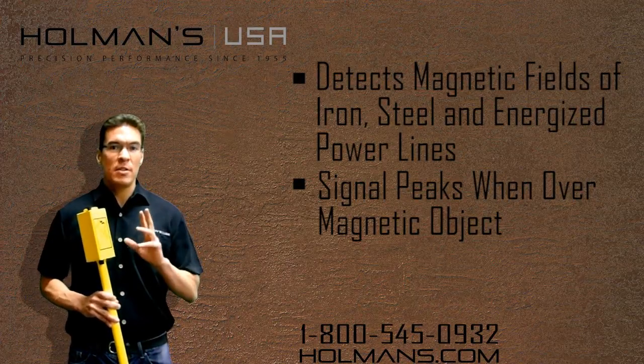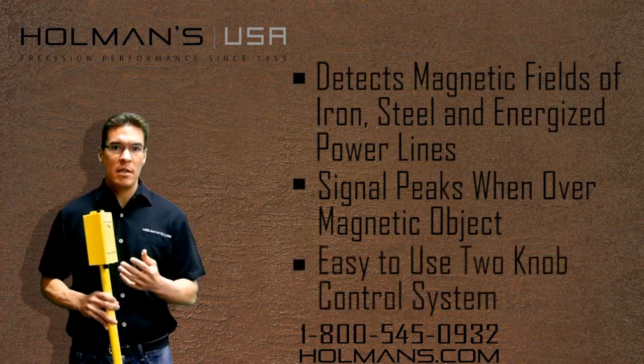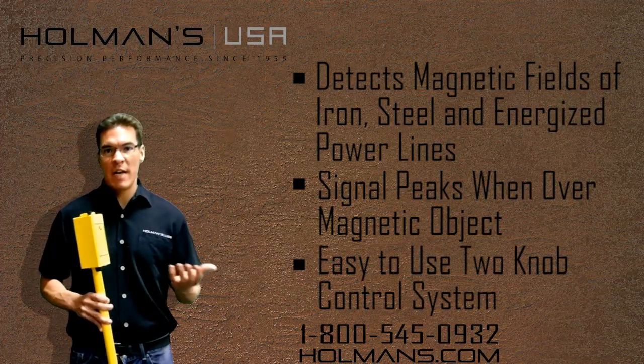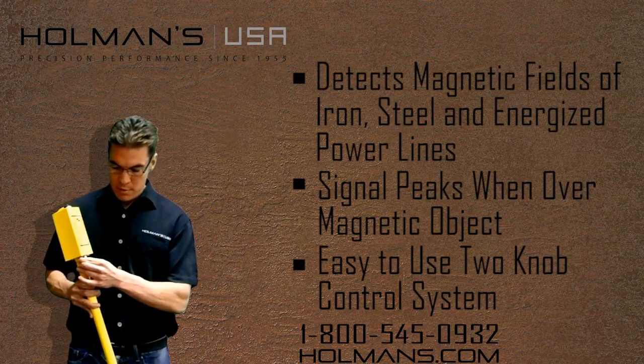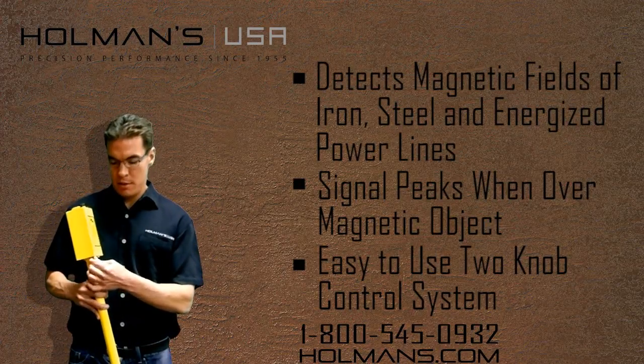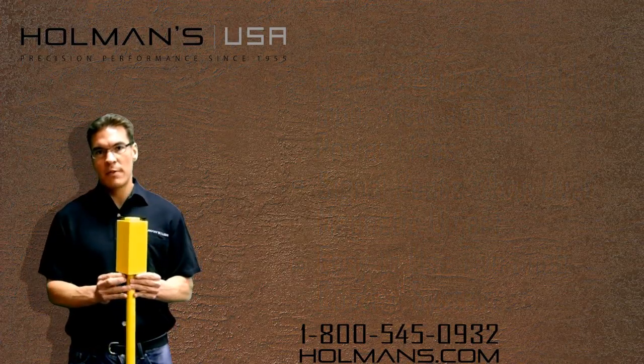It features a two-control system which makes it perfect for one-hand operation. The first being frequency — strength of frequency — and the second being your volume control.